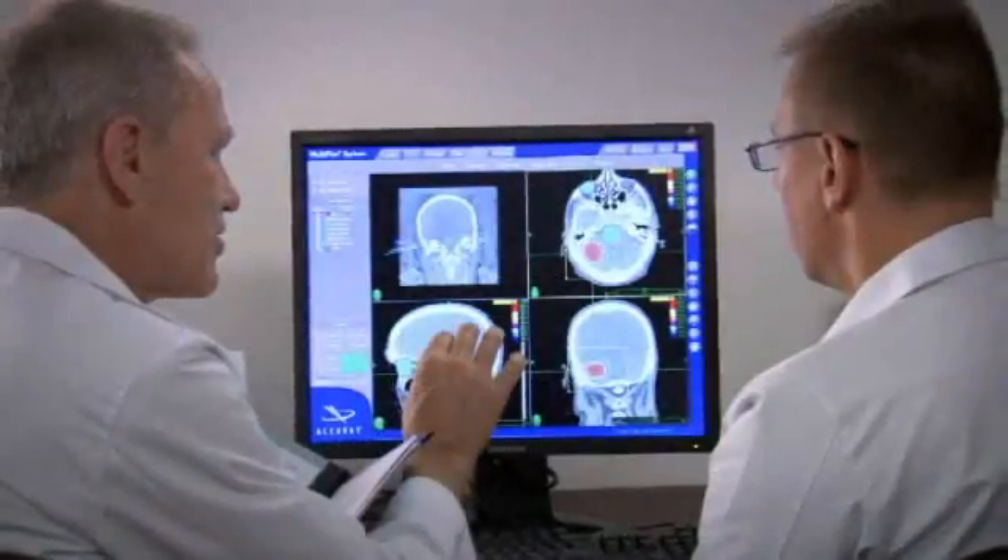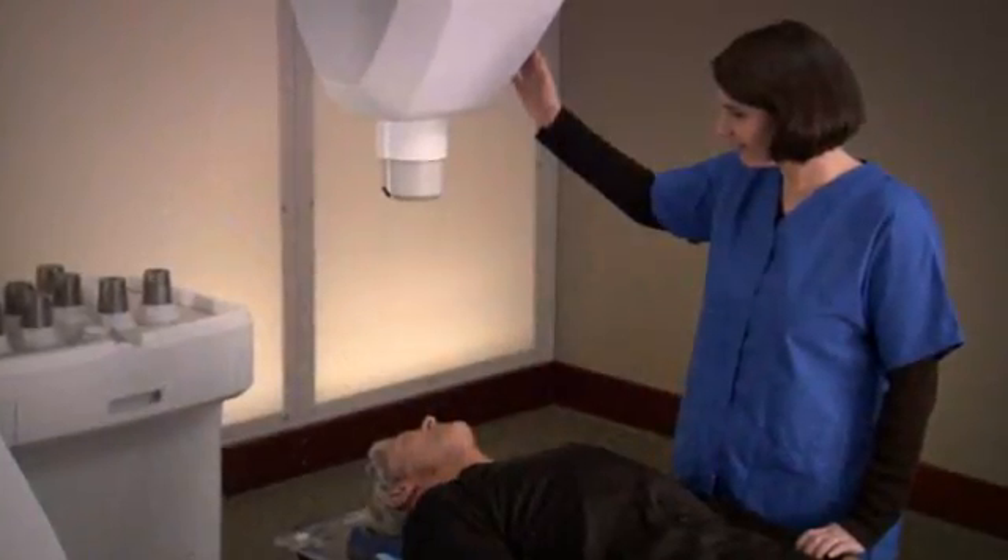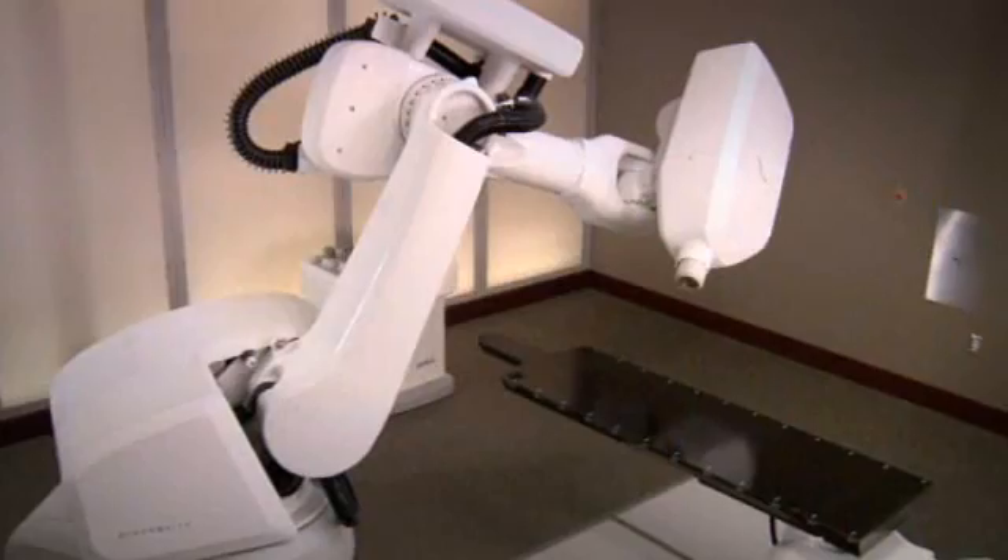Your treatment involves a team approach in which several specialists participate. Once the team is in place, you will begin preparation for the CyberKnife treatment.